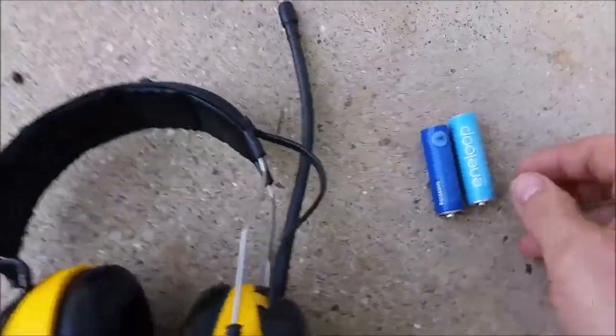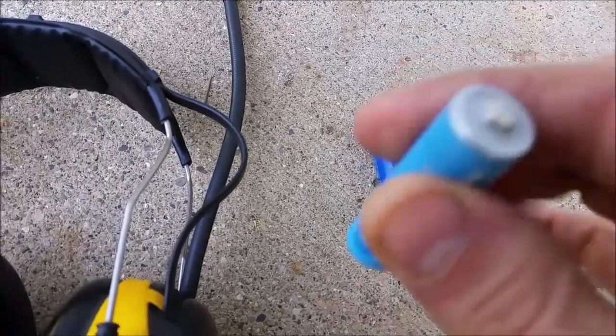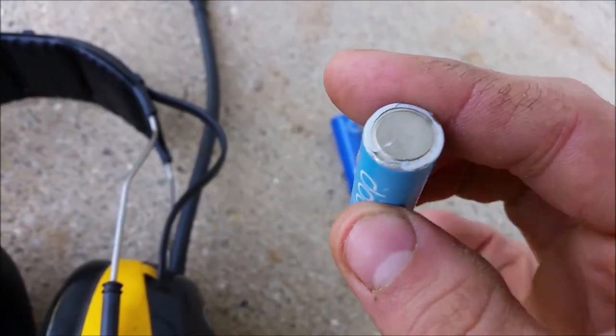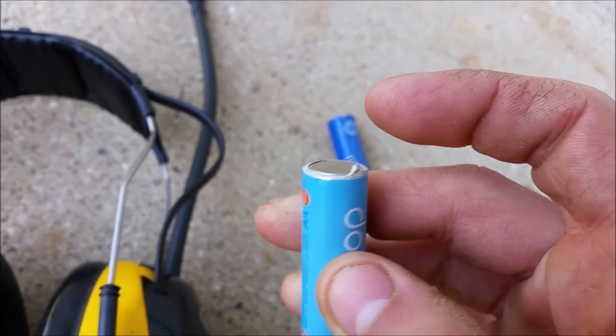But these are the batteries that I was using. And it seems to have actually put an indent on the base of the battery here.